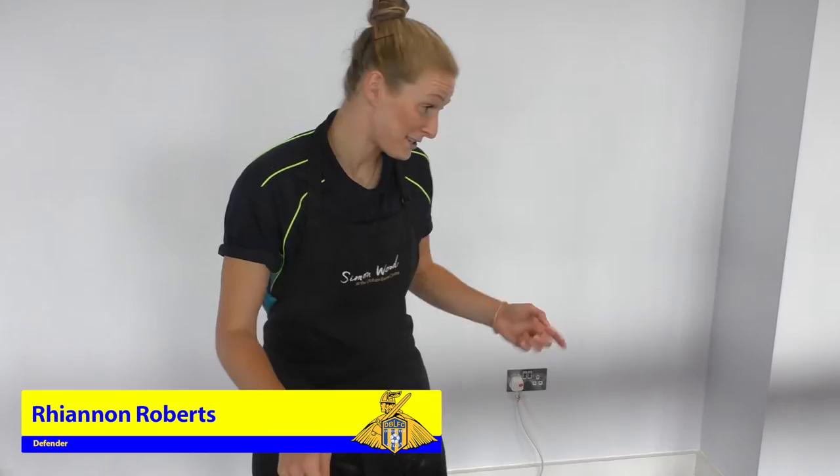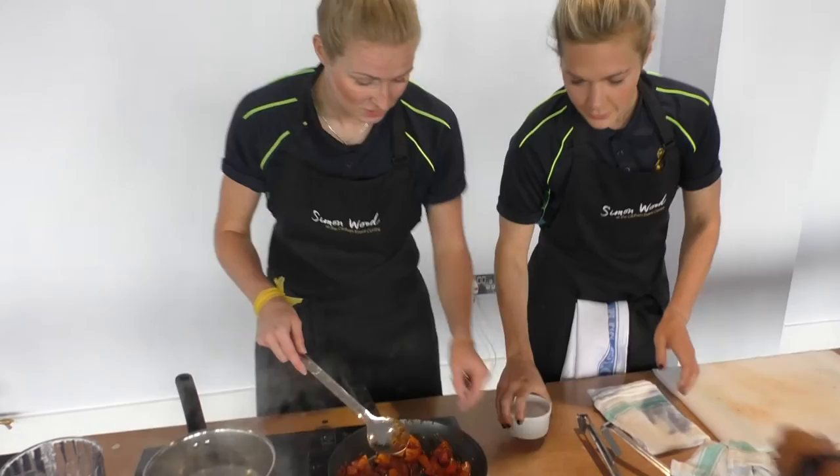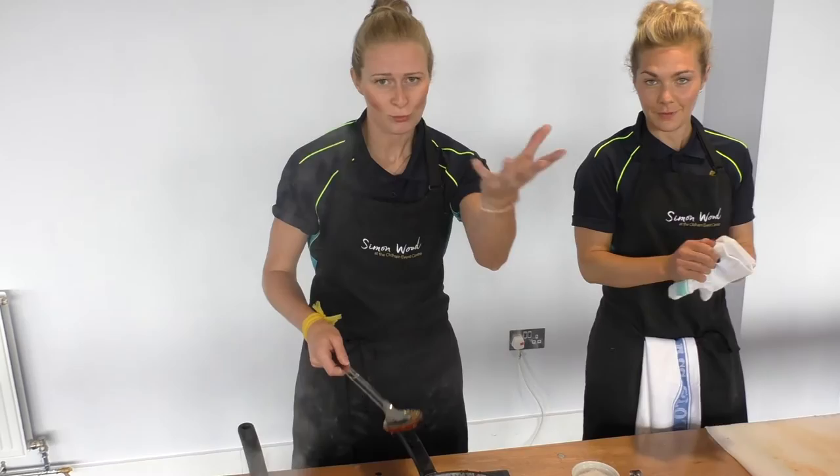We've just smashed everything in. We've just swirled the tomato puree in. We're going to put the chopped tomatoes in soon. We've got a bit of salt in there. Yeah, it's smelling good.